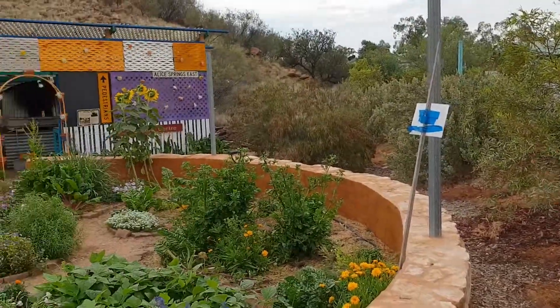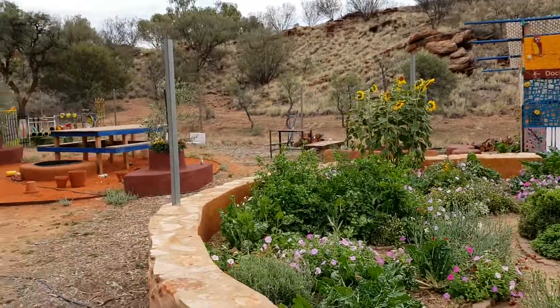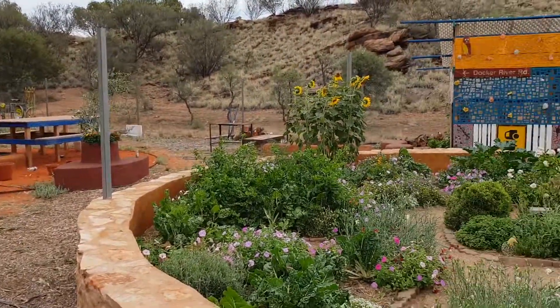Good morning, my name is Bruce Simmons. I'm the convener of the Alice Phoenix Community Garden, which is about an acre of land. It's very well-developed — even in the last seven years we've done a huge amount of work.